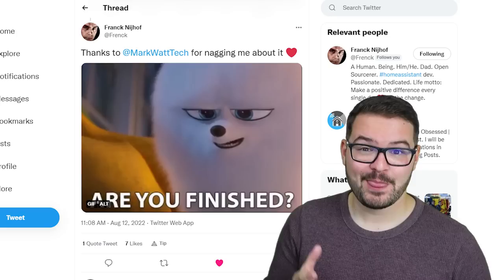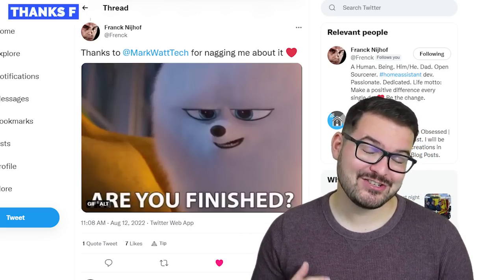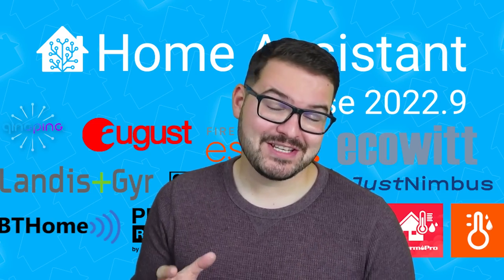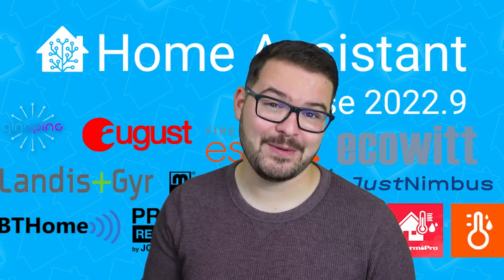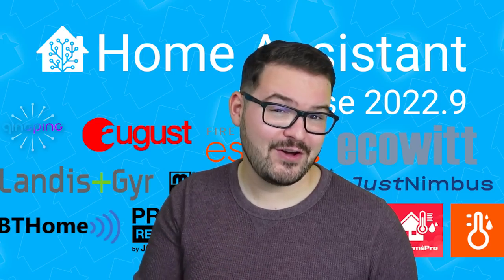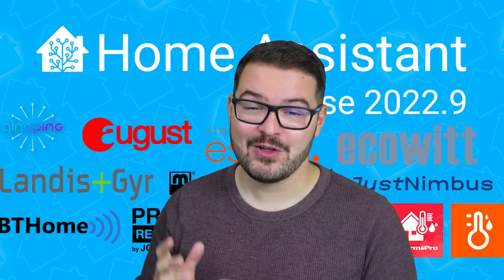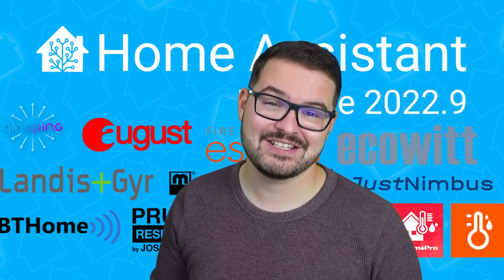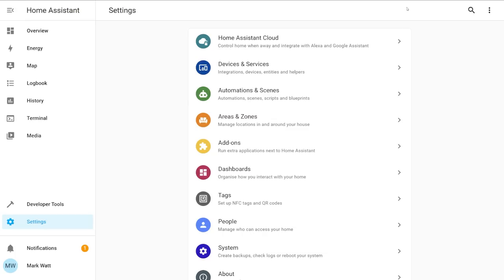Now let's look at the Home Assistant side. I was recently bugging Frank about finishing the Lumetric integration he'd started a while ago, and he finished it. Since Home Assistant 2022.9, we've had this lovely Lumetric integration that is streamlined and very easy to set up. The workflow is very simple, and with a couple of clicks you can get this added to Home Assistant — and best of all, it's all local.